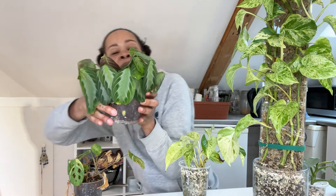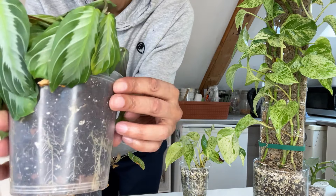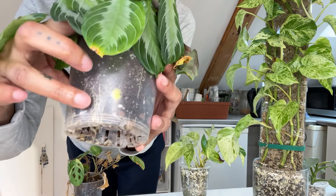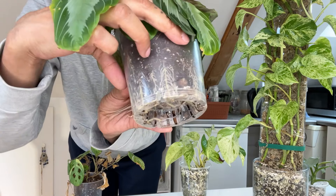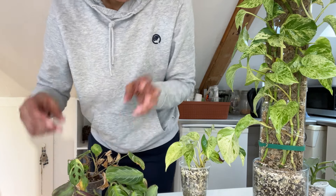This one — oh my goodness — this is the Maranta silver band and check out the roots. I don't know if you can see but yeah, she's very rooty. Look at that. She's exploding out of this pot so we need to upsize the pot.